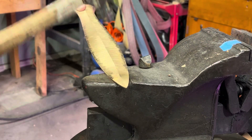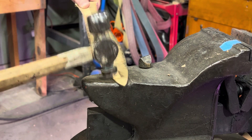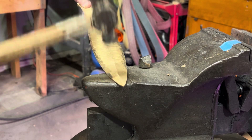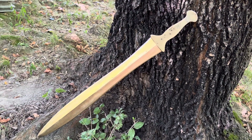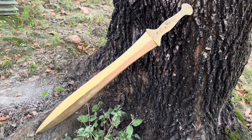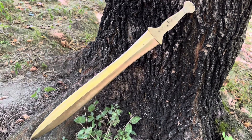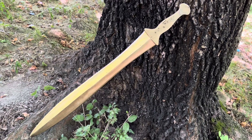Here I am work hardening the edges by peening them with the hammer. Bronze is not very hard on its own, but if you work harden it, it will be hard enough to take an edge and have a good amount of toughness. Here it is after sharpening and getting it all prettied up.